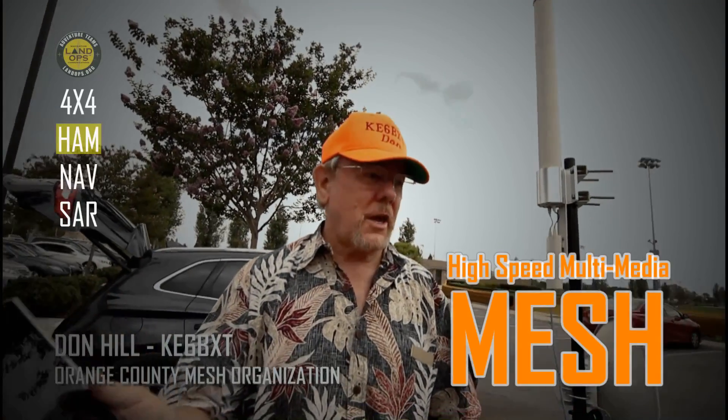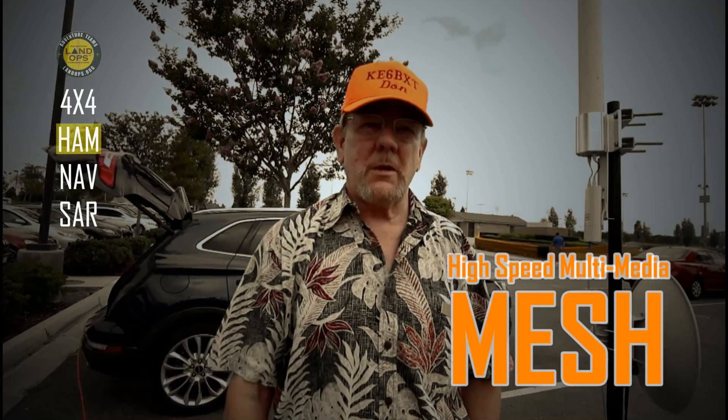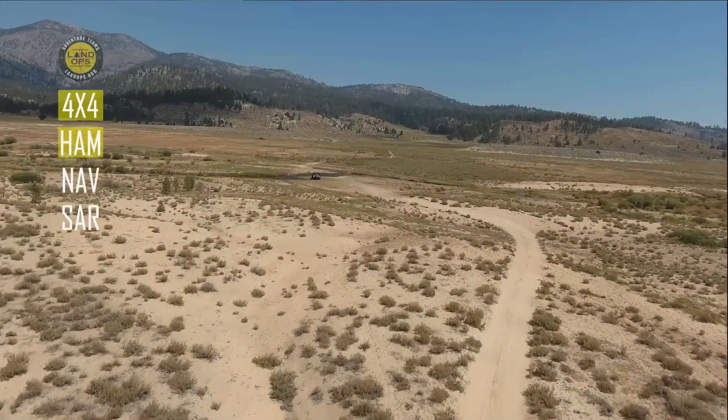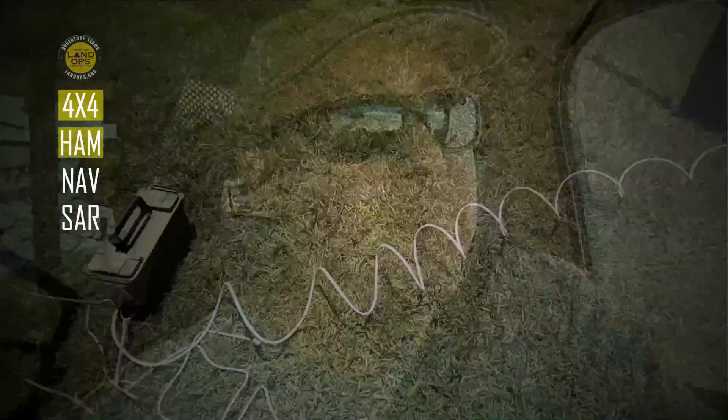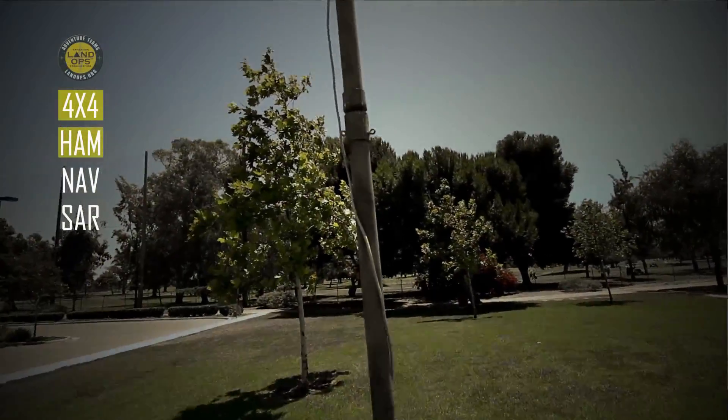What we're doing with Land Ops today is we're demonstrating high-speed multimedia mesh. Mesh networking is routers reprogrammed under the ham-band plan. A mesh network is a way of creating a local network when we're out in the middle of the desert or up in the mountains, just between ourselves. It's a bunch of routers that have been reconfigured with firmware that talk to each other through antennas, and these antennas are not the antennas you find on your Wi-Fi router, but a little bit bigger antennas.